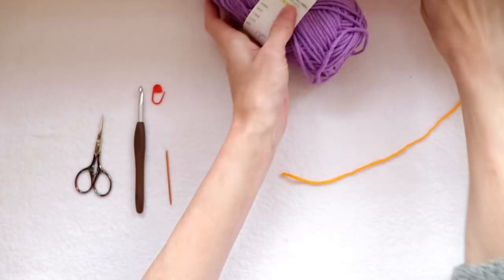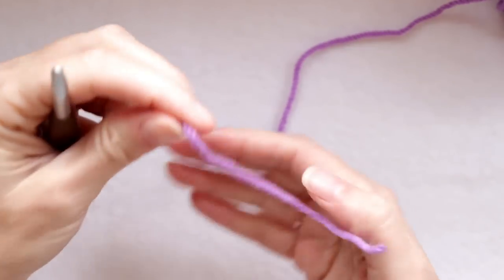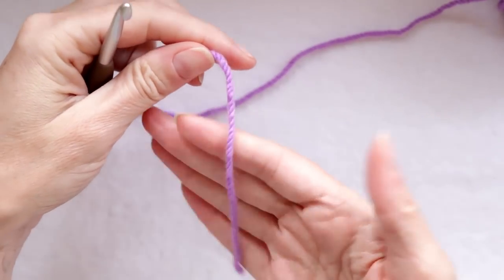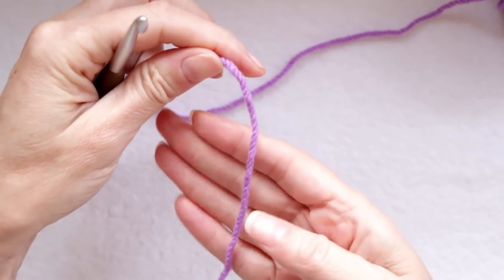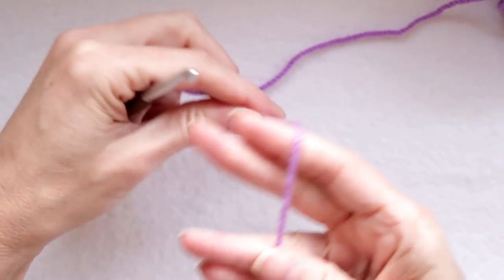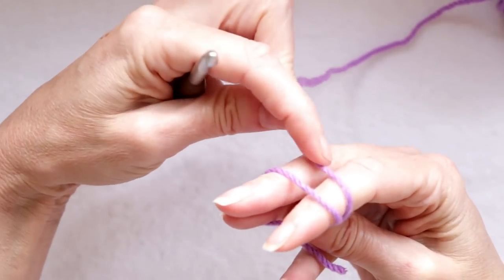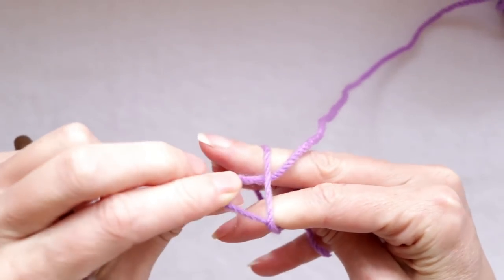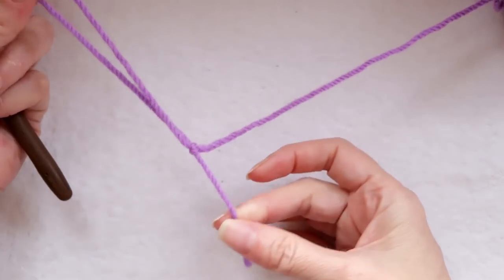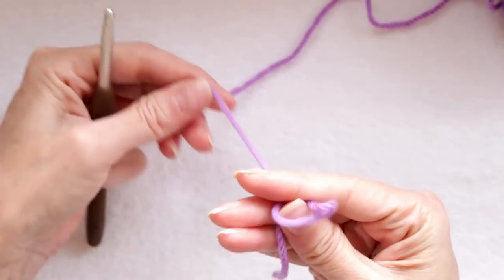I am going to start with purple for my center. There are lots of ways of doing your granny square but this is just how I do it. You start by making a slip knot — you can make a slip knot any which way. I hold the tail over my hand, push the yarn onto my ring finger, make an X around two or three fingers, then push the working yarn underneath that ring and pull it down and off my fingers. So there is our slip knot. You don't need a very long tail because we're going to work over it and cut it off.